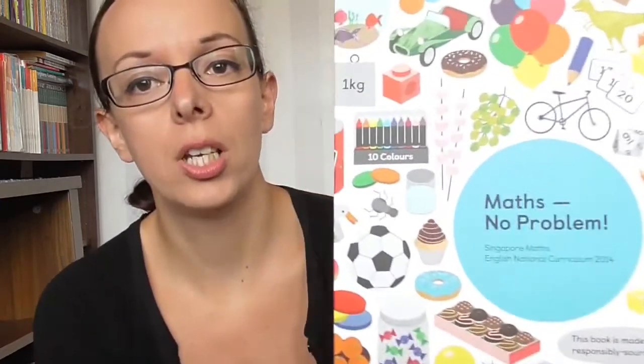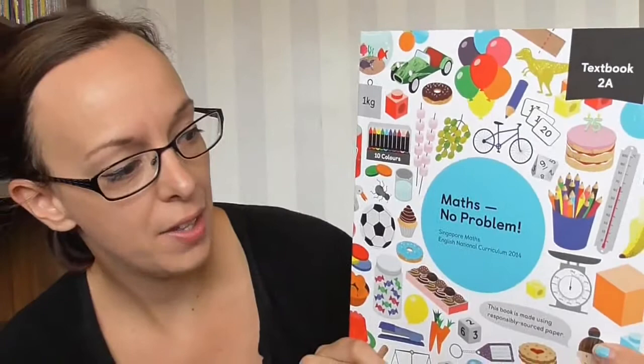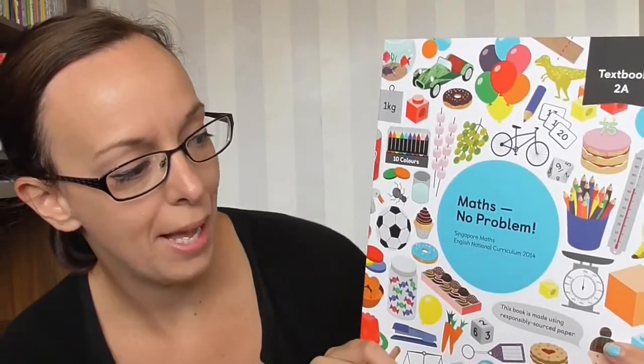Whilst I was away I found out about some new maths books that I wanted to try. So I sent off for them and they arrived when we were on holiday. So I'll show you — they are called Maths No Problem and they are the English version of Singapore Maths.